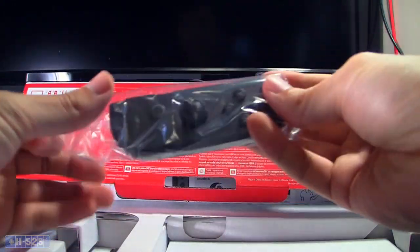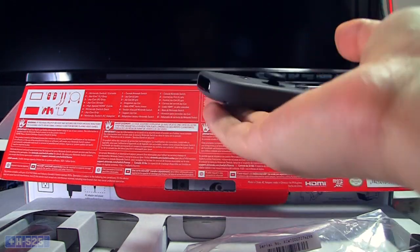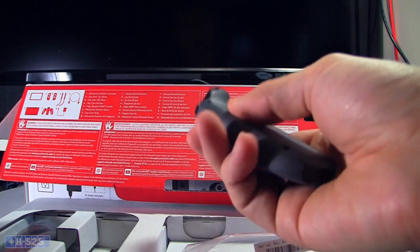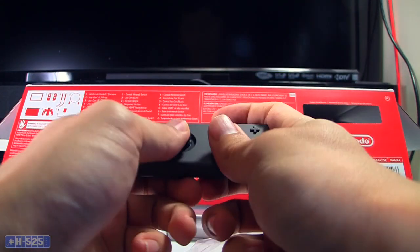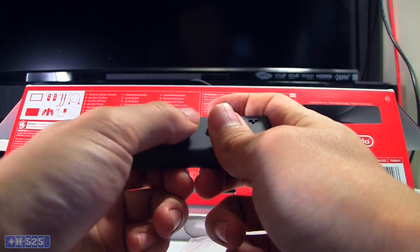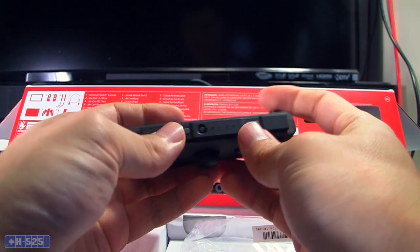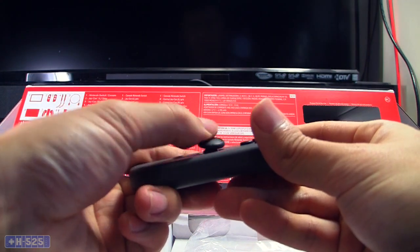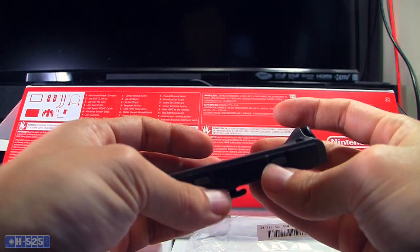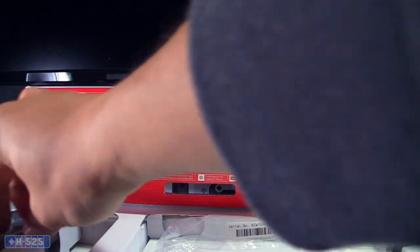Now we pull out the Joy-Cons right here, just taking them out of the baggies. They're actually not as light as I thought they'd be. They're not super heavy, but they still have some weight to them because of all the technology inside. The buttons feel pretty good, and doing it like this — hmm, not as awkward as I thought it would be at first anyway. Buttons feel pretty good. Then there's the shoulder buttons up here. There's a little button right here to detach the controller.